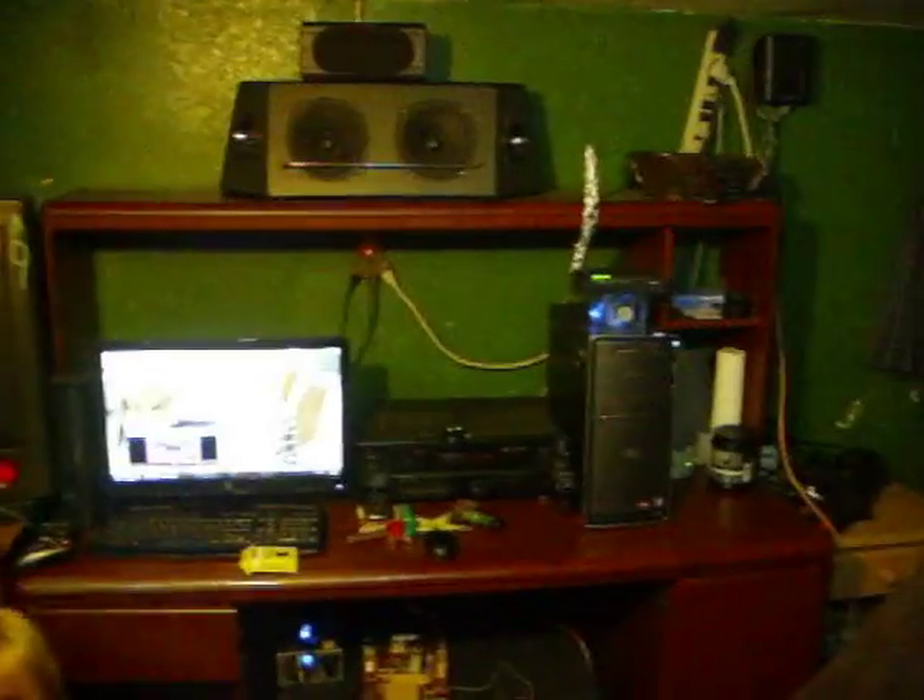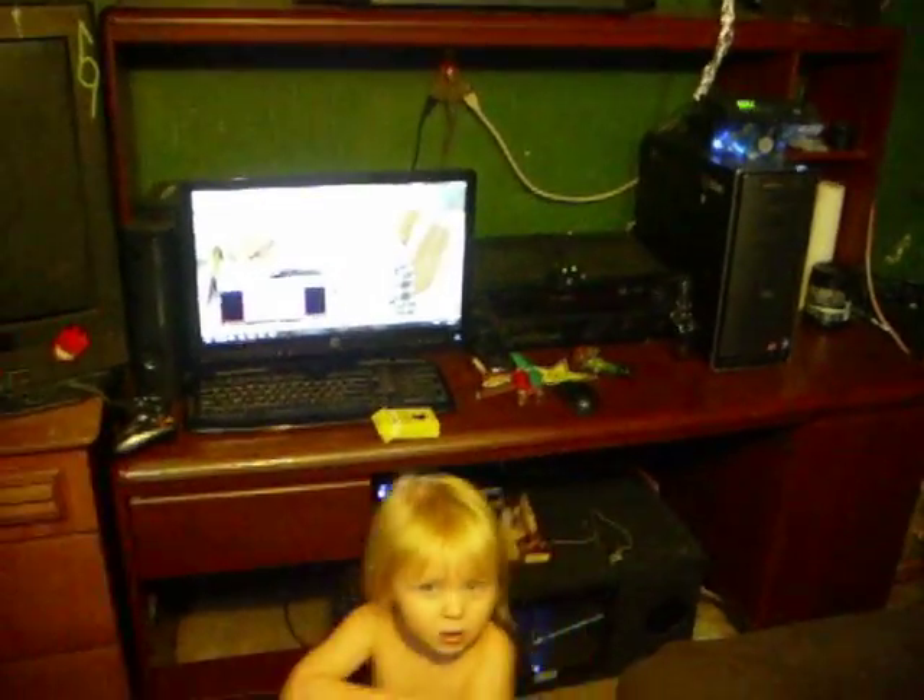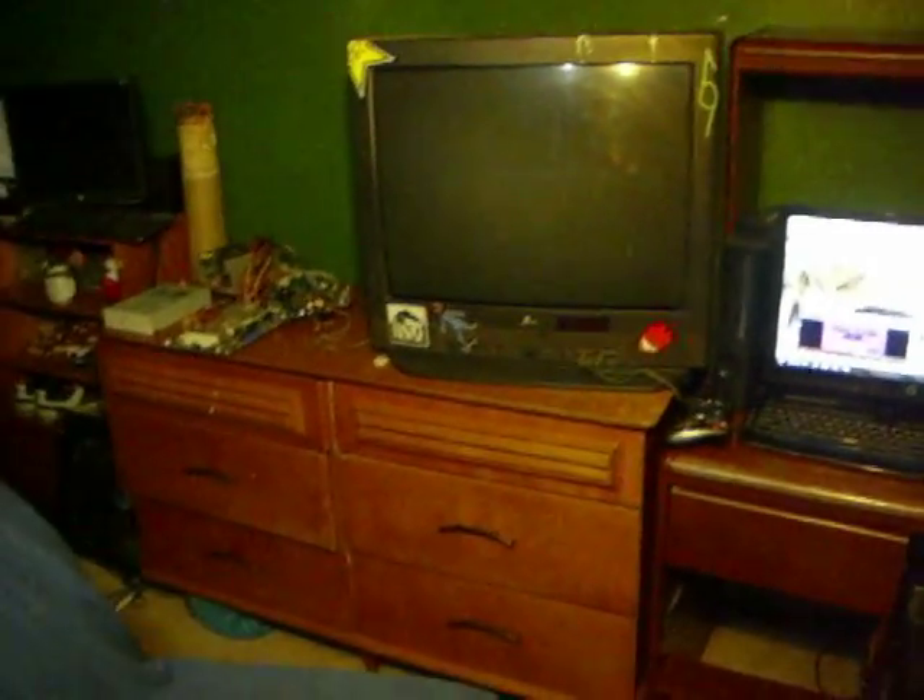So yeah, there's the setup. Someone takes the house — yeah, hell yeah son.